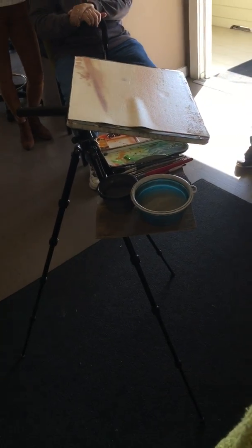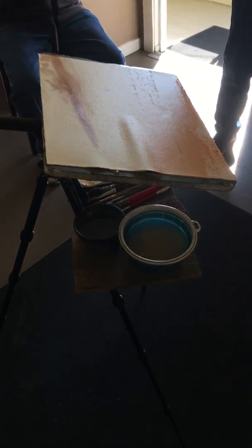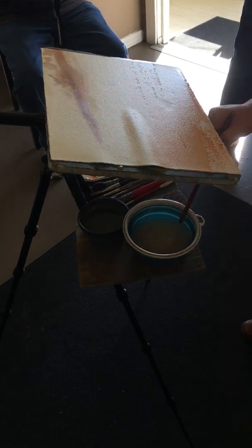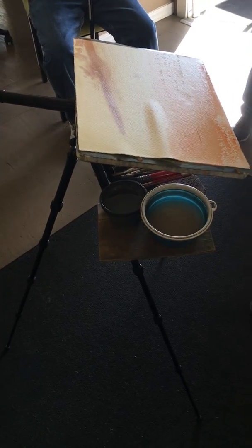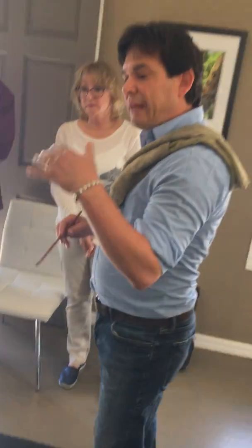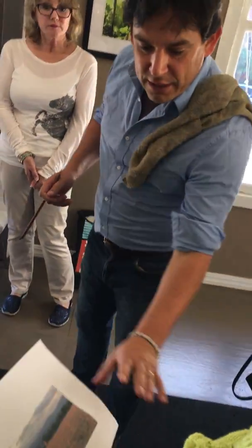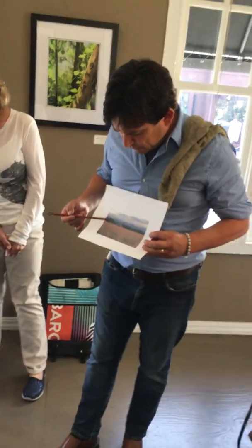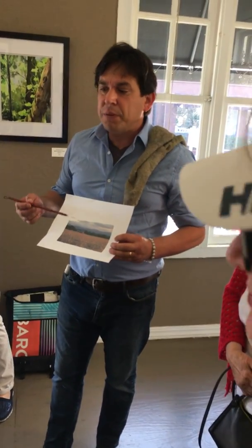So for the demo, we're going to come into this field now and paint these little undulations in the field. In the reference photos there are shadows, and we couldn't put them in as a blue the way they appear in the photo.